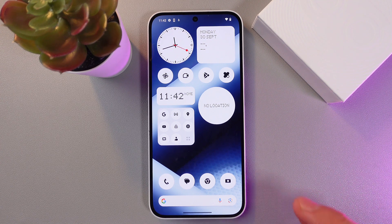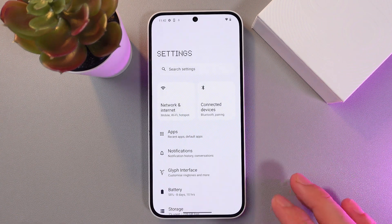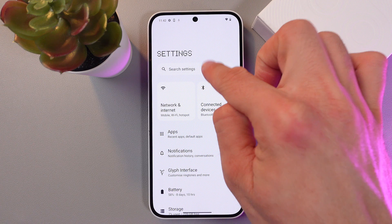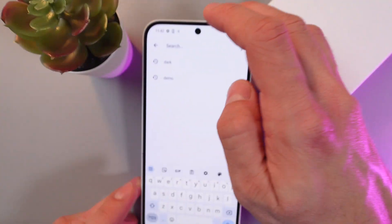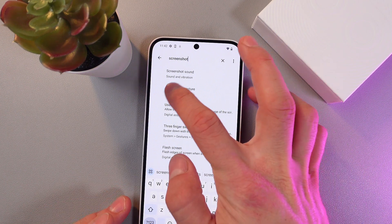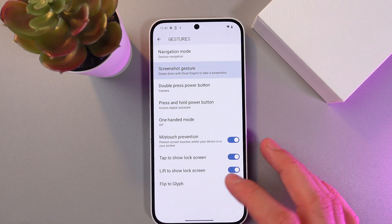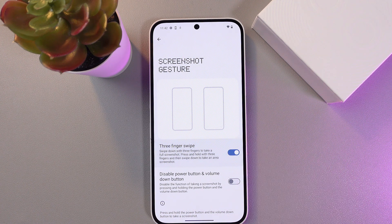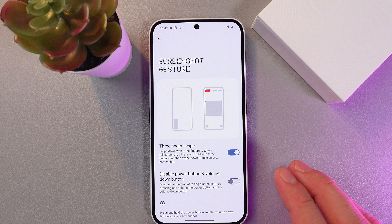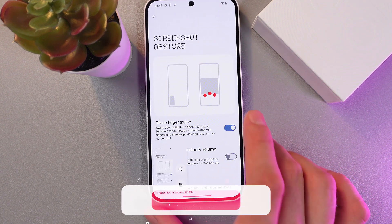The second method is a three-finger gesture. To enable it, go to Settings and in the search bar type 'screenshot.' You'll see the screenshot gesture option — tap on it and toggle on the switch. From now on, you can simply swipe down with three fingers, just like this, and your phone will take a screenshot.